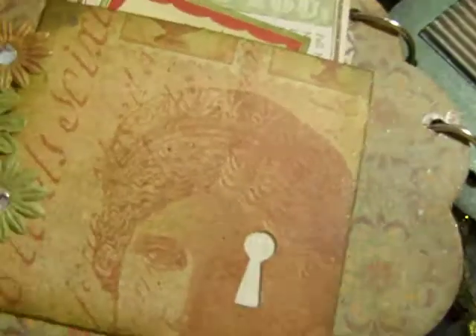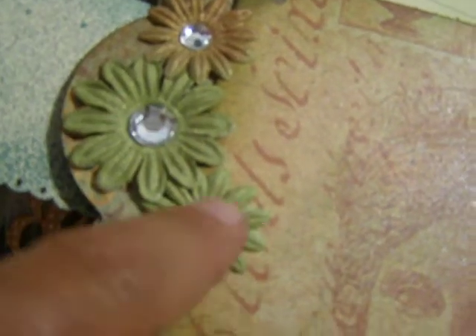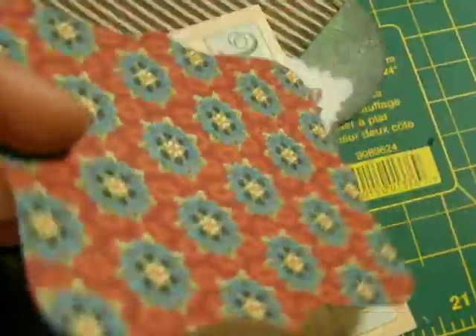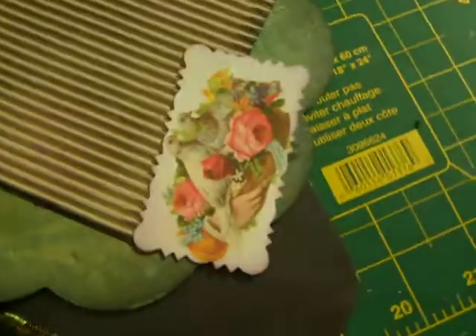And on this side I made a little pocket with a little keyhole there. And then I got some prima flowers here that I glimmer misted, and put some bling in there. And then up here she's got some tags and then just a journaling tag that I distressed. This is kind of asking all about her — just some information. It's actually a sticker, but I thought it'd be kind of cool for her. There's a little top note she could use for a picture or journaling, and then there's another little sticker that asks her some questions — do whatever she wants with that.